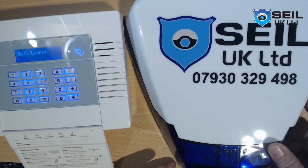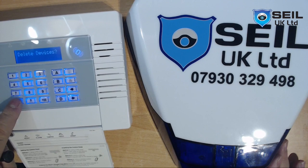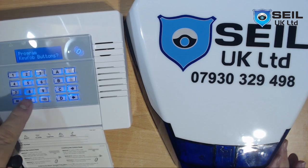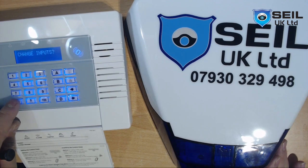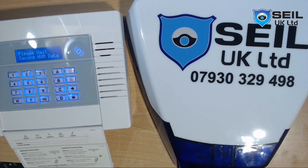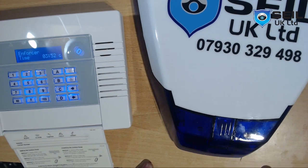So this is the way how you put the bell on. Then press A to exit. As you can see here, the bell is learnt.